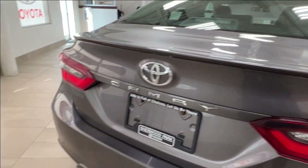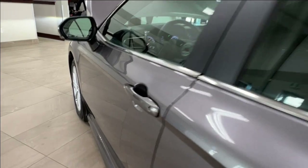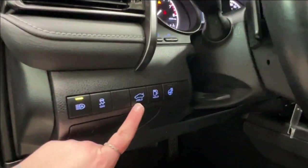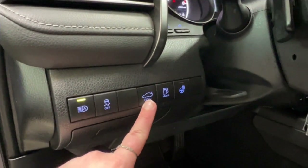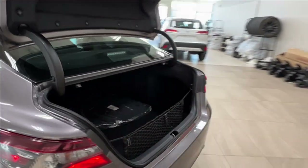To open up your trunk space, simply go into your driver's side door. On the side here you'll find a little trunk release — hold the button for a second and it will pop right open. Alternatively, you can also use the key release on your key fob.